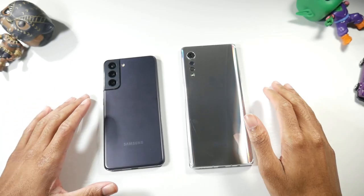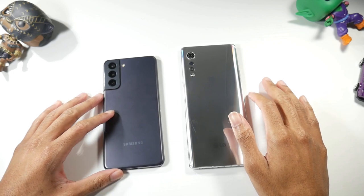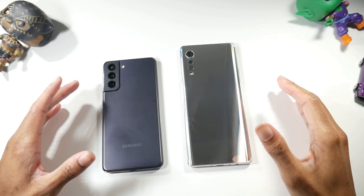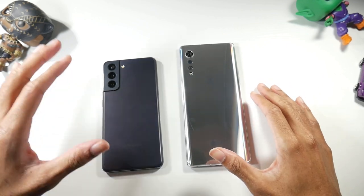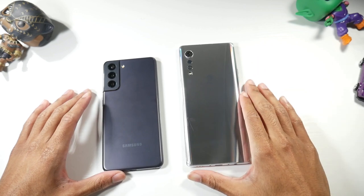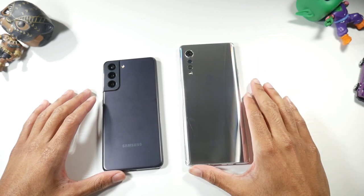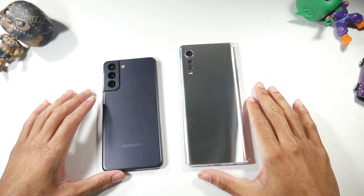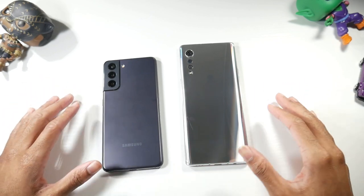Yesterday we took a look at the V60 versus the S21. Today we're going to do the Velvet. Starting off with prices: $800 brand new for the S21, the Velvet will run you around $420 right now — links down below — and you can get the refurbished one like the one I have for actually $350 right now.